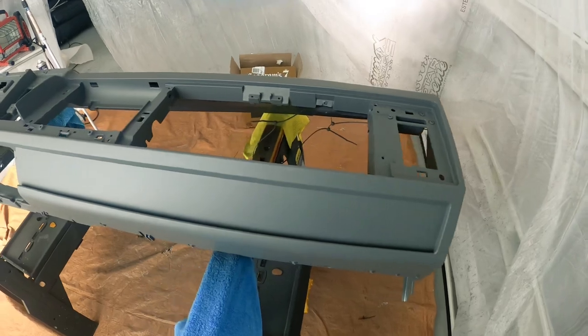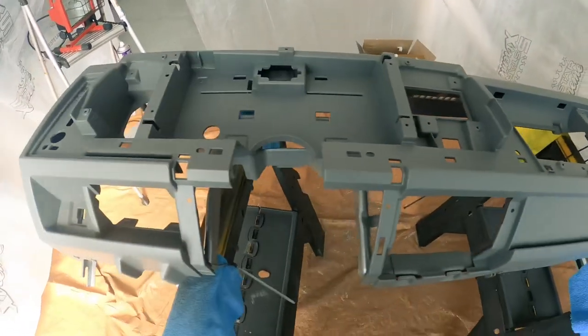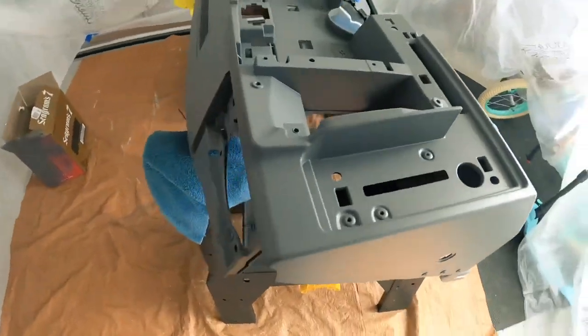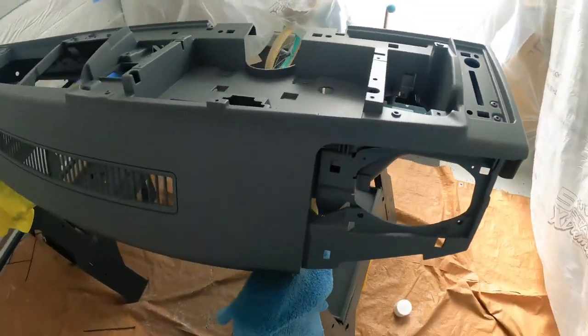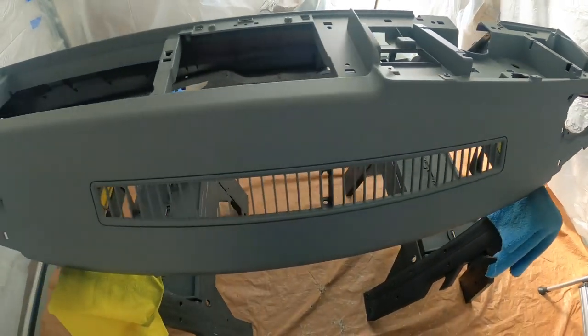I'm going to show you how to transform these OBS dashes into a color match for your interior. I got this dash from LMC truck — I'll throw the link in the description. You can buy these brand new; they come in a matte black color so you will have to paint them.